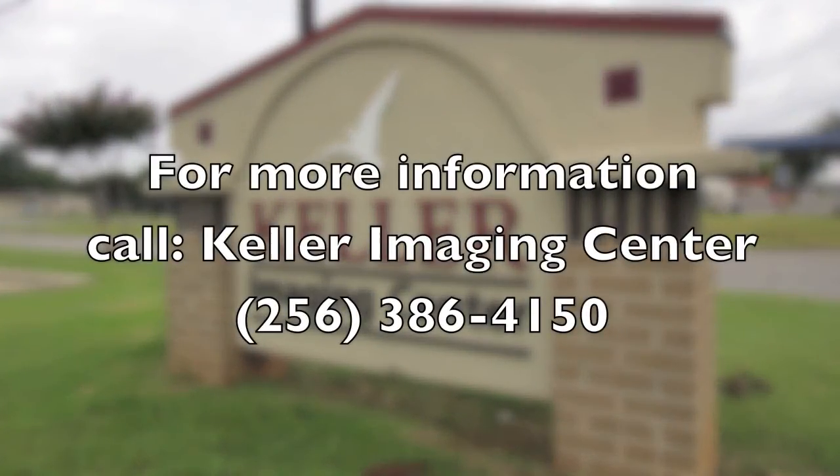We're just proud to have it here at Helen Keller Imaging Center. If you have any more questions, just feel free to call us here at Helen Keller Hospital at the Imaging Center. We'll be glad to answer your questions. Thank you.